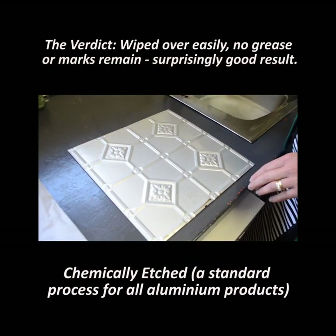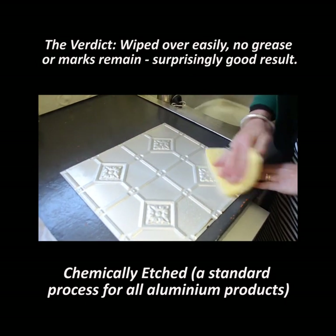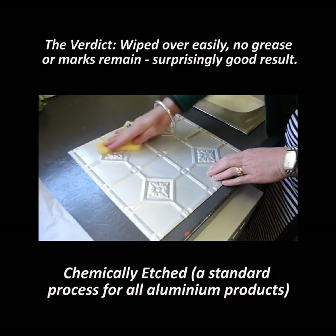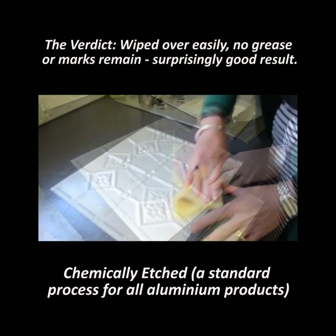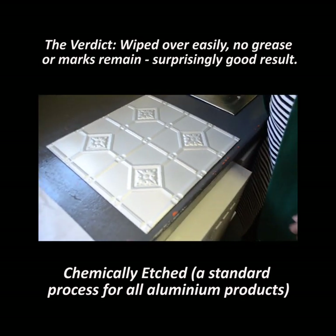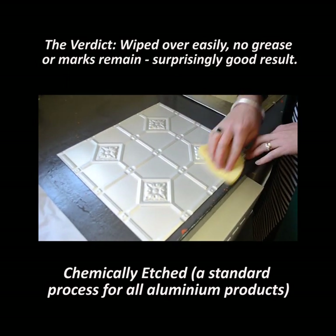All right, so this piece is just a raw panel — no coating whatsoever, but it has been acid washed. It's not coming off too bad, and it hasn't actually marked it.